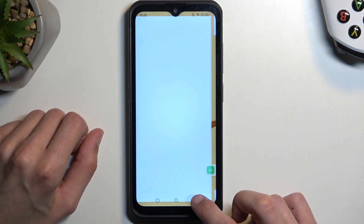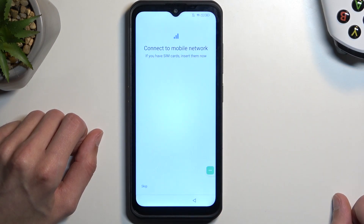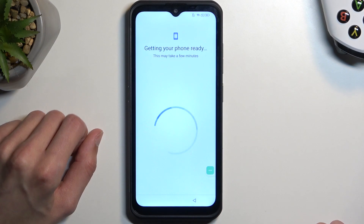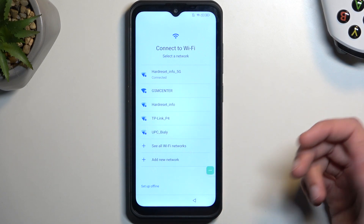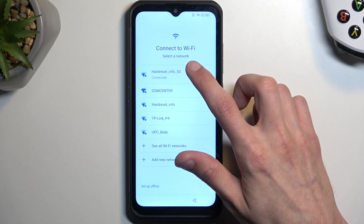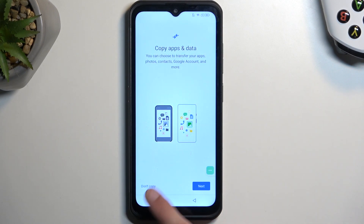Now we're going to start spamming the back button until we get back to the beginning of the setup. We can now progress through it. In a moment we should get the popup for 'Don't Copy' — a typical restore-the-device prompt. At that point we can continue our bypass using this popup. Select 'Don't Copy.'